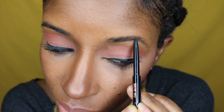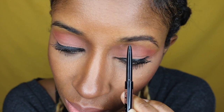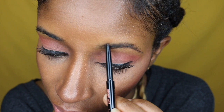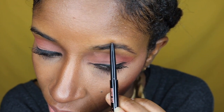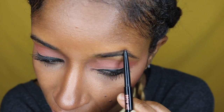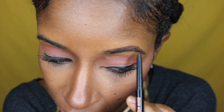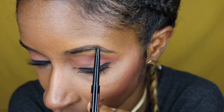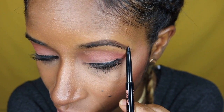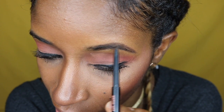Take your pencil and begin to do soft strokes on the bottom. It's very important that you do not start right where your eyebrow begins — we don't want those square box eyebrows. You want something that's soft and natural. What you did on the bottom, bring that up to the top and do your little line on the top.